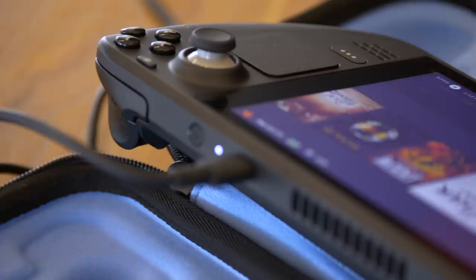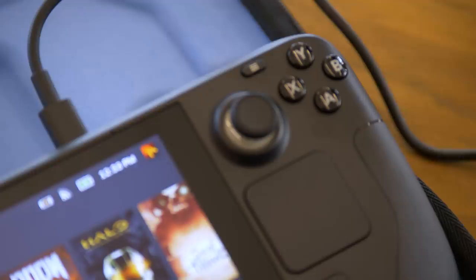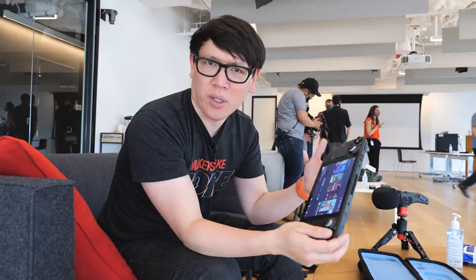One thing that is immediately apparent is the form factor. This is much larger than your Nintendo Switch, for example. It's a bigger screen, and there's a lot more input in terms of buttons. Not only do you have thumbsticks, D-pad, and ABXY, but you also have trigger buttons as well as paddles in the back — really throwing in the kitchen sink in terms of input.